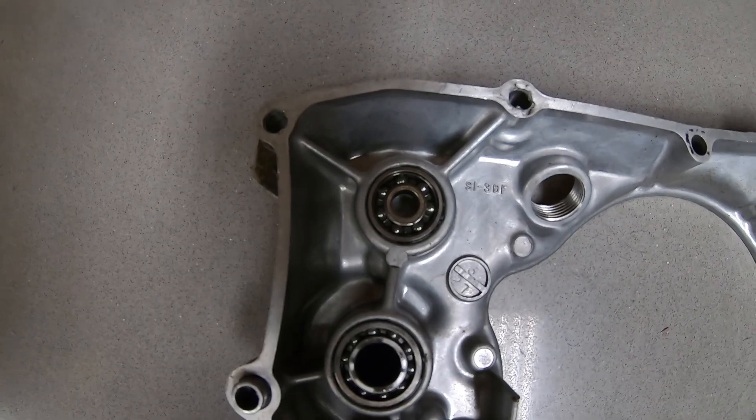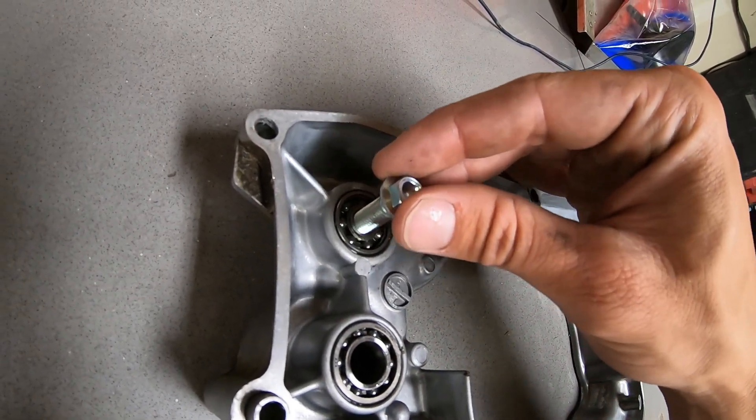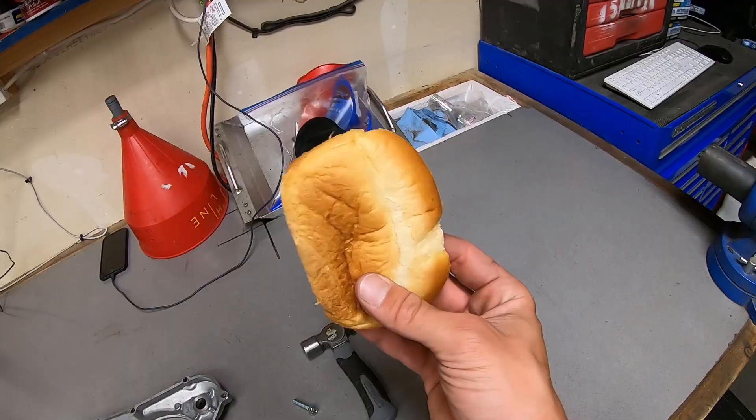All you need is of course a blind bearing, a bolt or tap that is the same size as the inner race of the bearing, a hammer, and a piece of your favorite type of bread. I prefer sourdough.